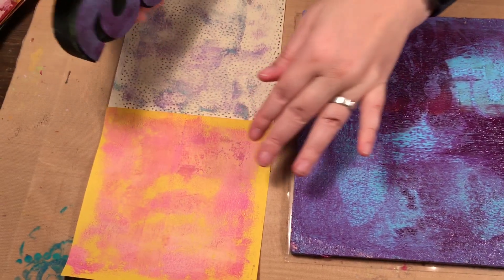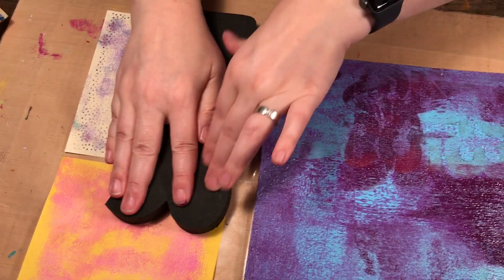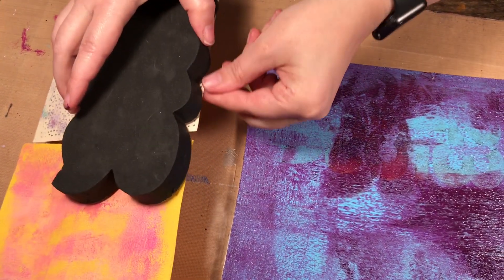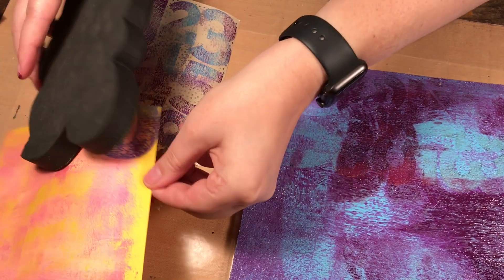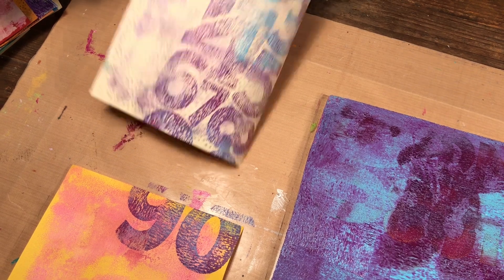I just put a couple of pieces here because it's a big stamp, and I'm going to stamp it down because you don't want to waste any of that paint. So there you go — I've added that texture.